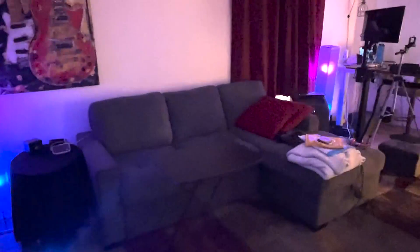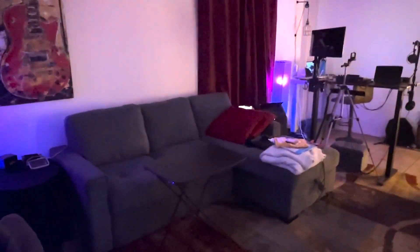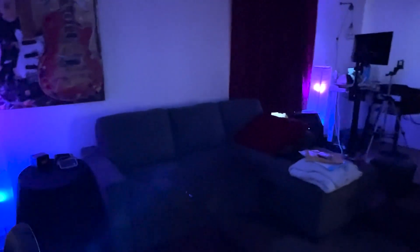Yeah, you can kind of see it makes it look really cool in your place. You can see it looks really cool, and I think it would look really nice in your place regardless of what kind of bulbs you have in there. I hope this helps out.